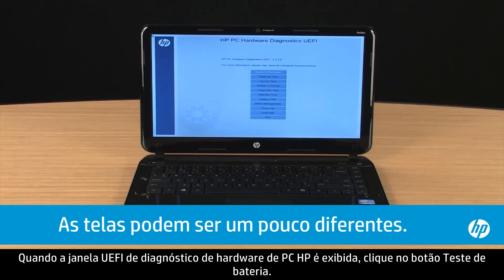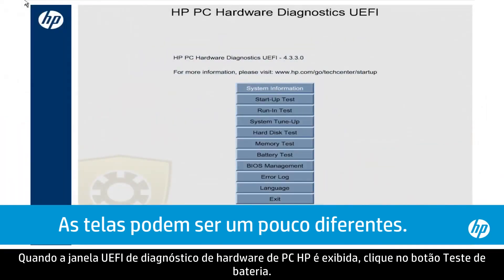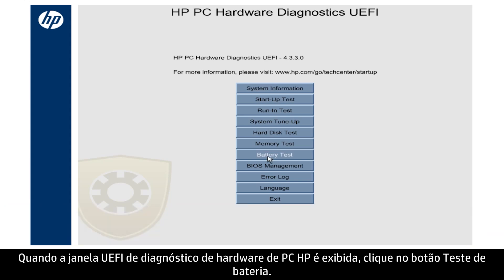When the HPPC Hardware Diagnostics window opens, click the Battery Test button.